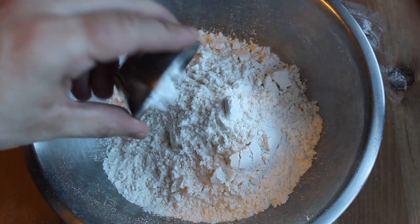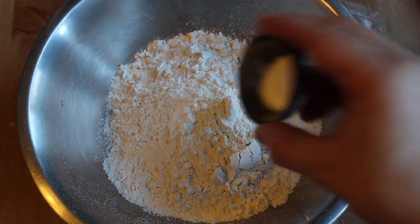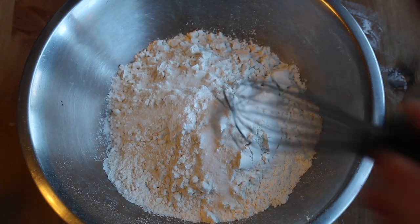For your dried goods, you'll need some flour, baking powder, and a little bit of salt. Whisk to combine.